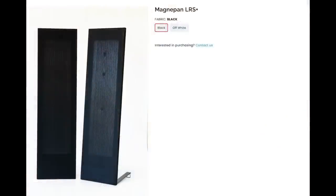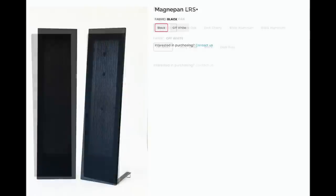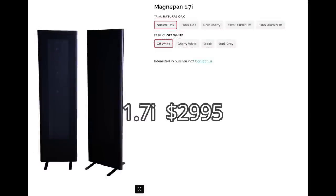So I was seriously pondering just selling them as-is and buying a brand new pair. The small LRS Pluses are receiving tons of positive reviews, and for only around $1,000 they were a definite possibility. I also looked at the larger .7s, which I've heard a few times at audio shows. And the larger 1.7Is are the modern equivalent to my 1.6s — they sell for $3,000.